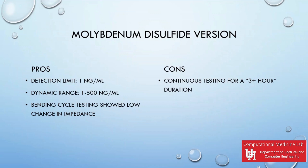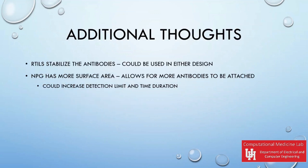A bending cycle test was performed on this device and showed low change in impedance, which would be useful to include in a wearable device. However, this device has only been tested for a three-plus hour duration. Both designs showed high accuracy, and RTILs would be useful in either design as they both use antibodies, helping keep them stable for much longer.